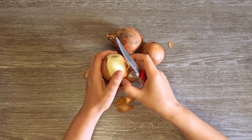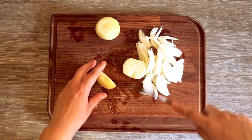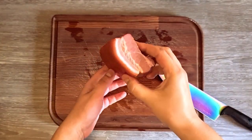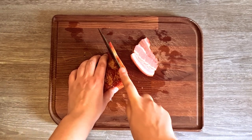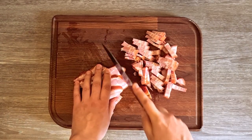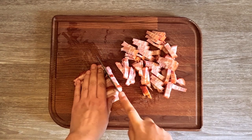I'm peeling three onions and cutting them in half-moon slices. Then I'm cutting some kaiser, but you can use smoked bacon, sausages, or smoked ribs. Make sure to remove bones or hard parts if any, but you can keep the pork rind if it is soft.